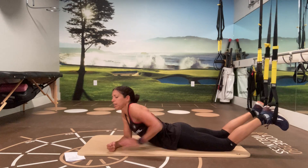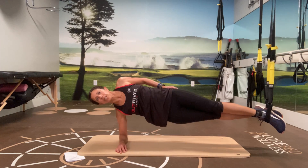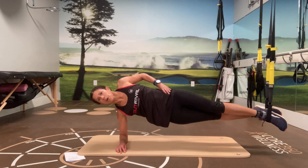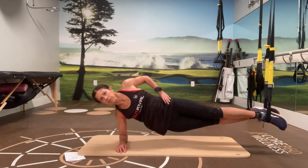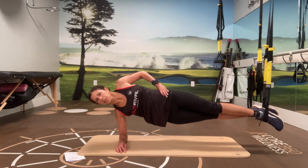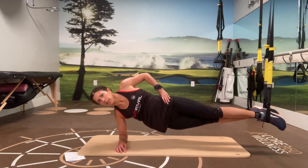Let's take it over to the side — doing a side plank with hip drops. Starting in the side plank position, get yourself tall, arm up, nice and open. Now dropping your hips down and bringing them up. Four, three, two, and last one.